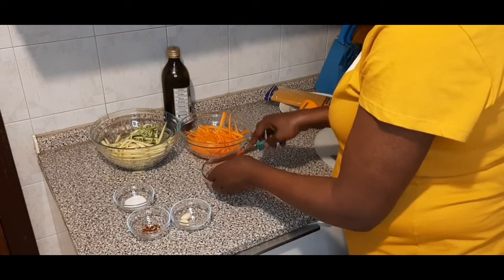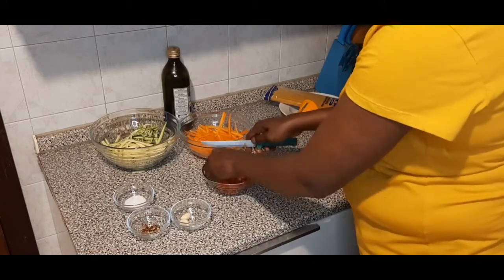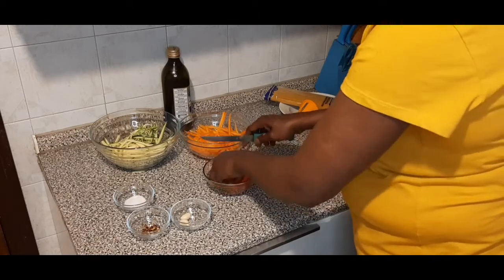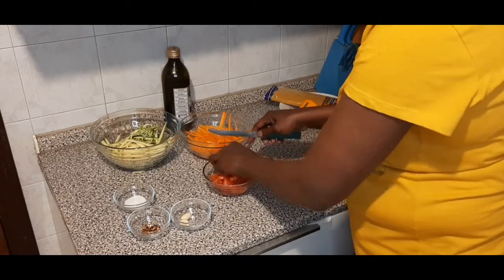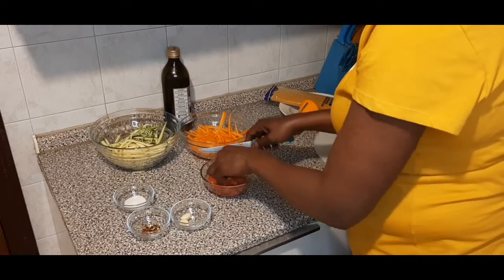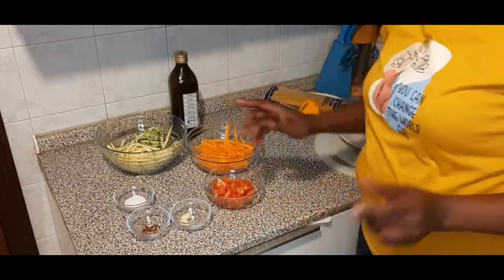How are you guys feeling? Hope you're fine. How is your weather? We have summer today; tomorrow I don't know — Italian weather is unpredictable. My plant is dying! If you've been following me, it's very small but soon the garden will start again. It's my passion; I keep doing it. I planted the first one a while ago. Now I am set — let's start cooking!